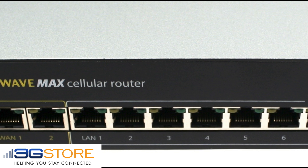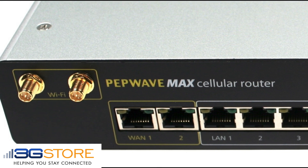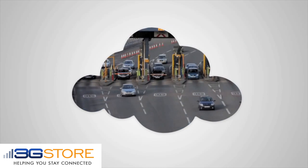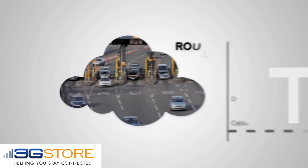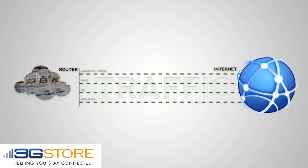However, it's when you pair up the PepLink with another SpeedFusion capable router that the device really starts to stand out. Let's go ahead and do a quick comparison between what it means to load balance and what SpeedFusion bonding does for your network.